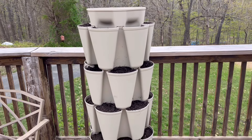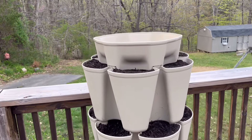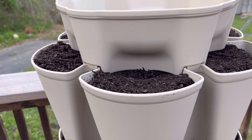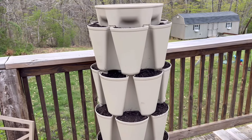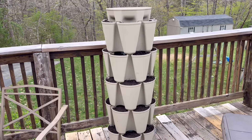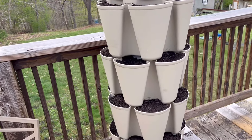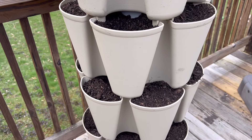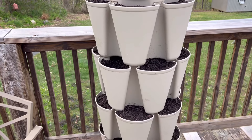All right, so this is it put together completely with all five tiers, and really it's not as tall as I thought it would be. I am almost six feet tall and I can see over into the top of it, so it's probably about five feet tall maybe. I just figured halfway through that instead of planting everything and then lifting it into place, it might be easier to build the tower and fill it as we go, because we're probably going to have to put more soil in some of these pockets where it has settled. I don't want to do that until I get all of our seedlings and seeds planted, so we will do that tomorrow and the remainder of this week.